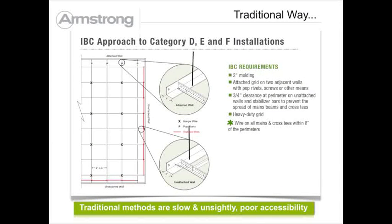In categories DEF, IBC requires unsightly two-inch angle with perimeter T's attached on two walls and unattached on two adjacent walls with three-quarter inch clearances. Stabilizer bars are also required.